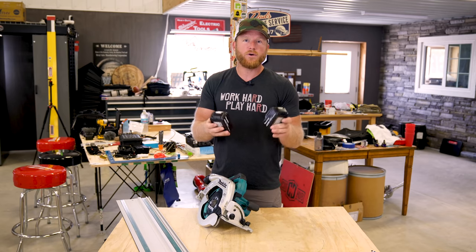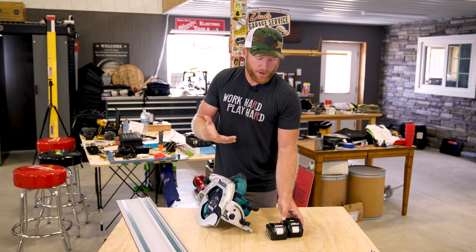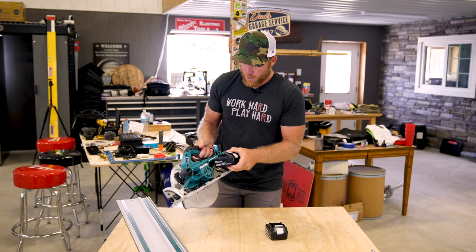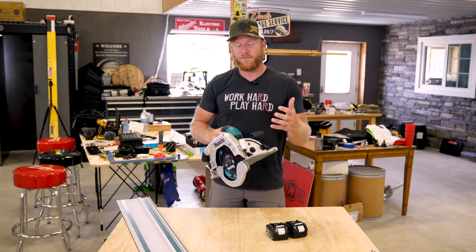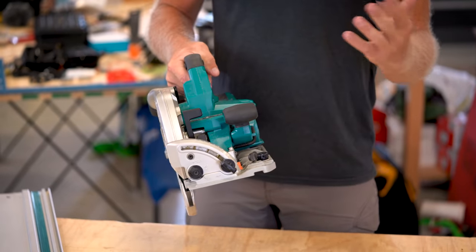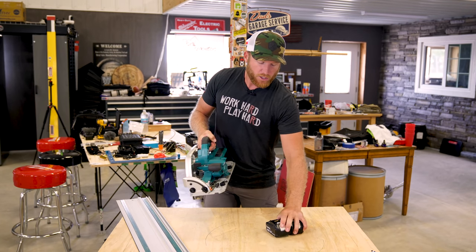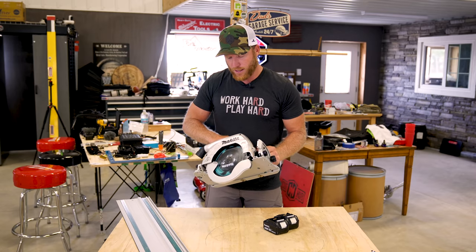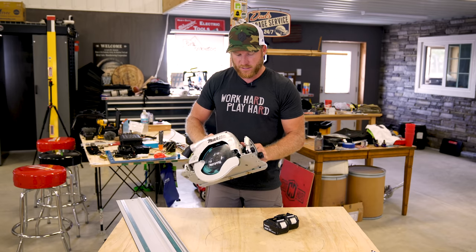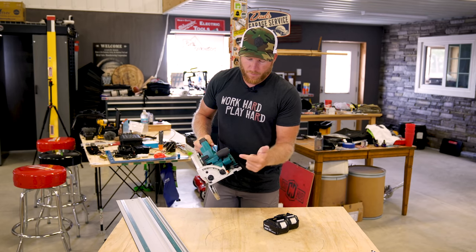I'm able to get through four sheets of three-quarter plywood with this saw no problem, and it has the power to do it. Makita is using their standard 36-volt system — instead of a new battery platform like some other brands, they stuck with their 18-volt batteries and you just put two of them in. Surprisingly, you look at this saw and expect it to be very heavy, but it's probably lighter than a lot of rear-handle seven and a quarter cordless saws on the market. It still feels good and durable — that's a plus.